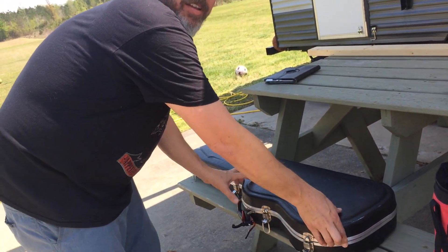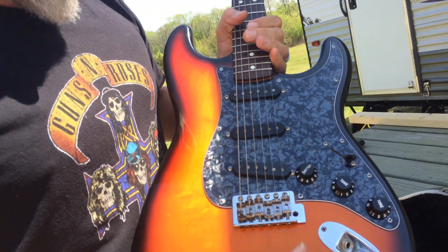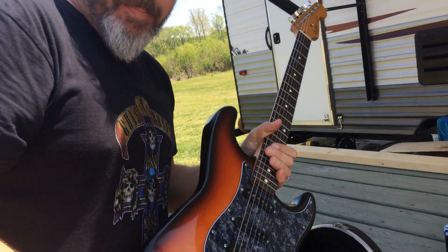Oh, I forgot to tell you. So on this guitar here, Marley is videoing for me. Come here right here, Marley. Let's show this. So these pieces right here, inside here, these are called the pickups. That's what picks up the sound. Right here I have a pickup.